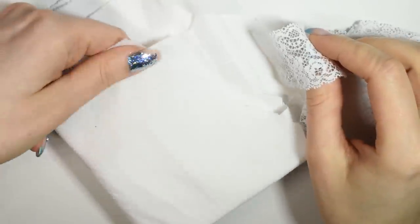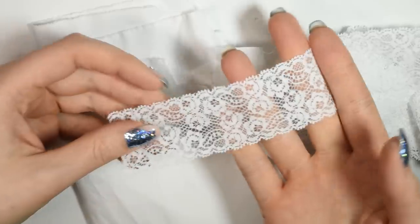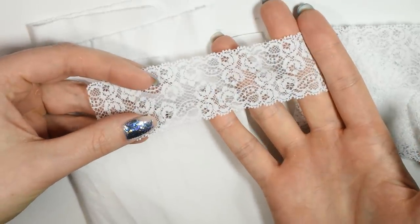Now for the fabric — for the inner bodice I'll be using some thin canvas material, since it won't really be that visible. And then on the outside I'll be using a lace ribbon.